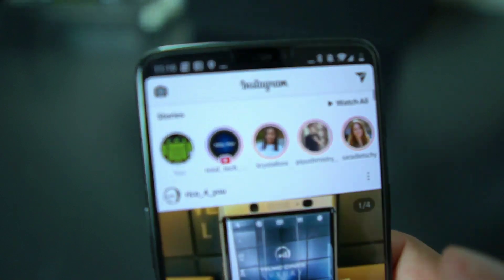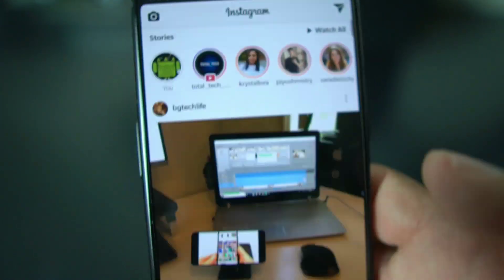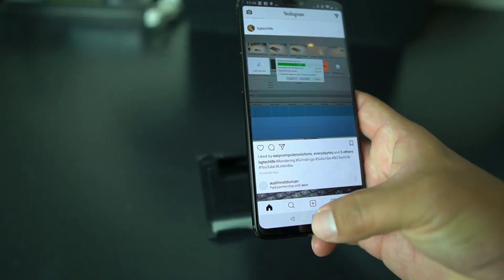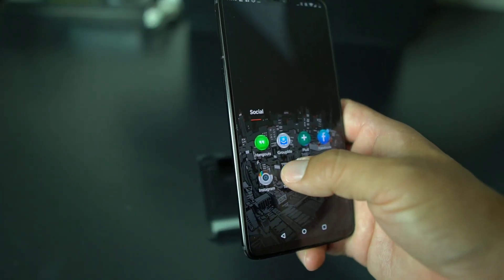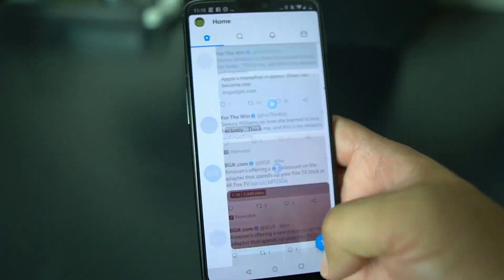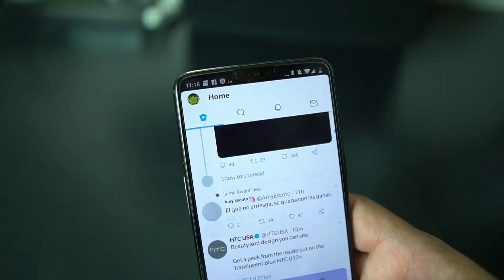Back to Instagram — boom, no notch! You're in full effect, no notch, riding out with no notch. Go to Twitter, see what's up with the Twitter world, see what they're talking about — and that's it, man. You got no notch, you're good to go.